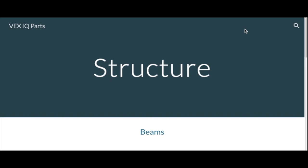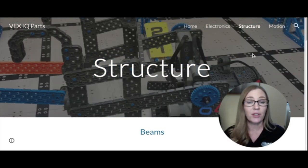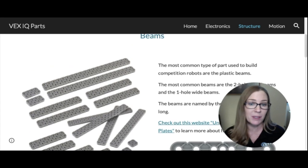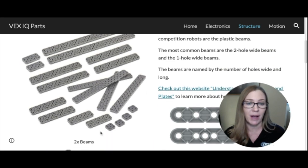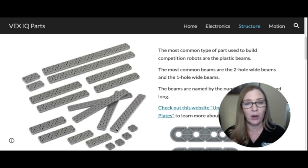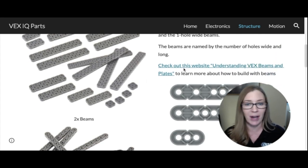Let's move on to structure. Basically we have beams, and they are named by the number of holes they have. For example, this beam is two wide and about 20 long, so it's called a two-by-20. Here we have a two-by-four, and here a two-by-two. Beams are numbered by holes wide and holes long. If you want to learn more about how to use beams, you can click on that link.